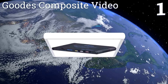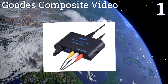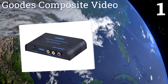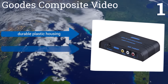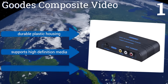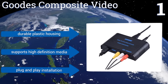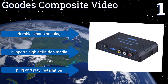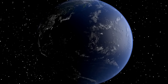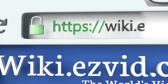Taking the top spot on our list, this Goods composite video scaler works with all sorts of different types of hardware, including gaming consoles, DVD and Blu-ray players, video cameras, and more. If you have lots of media devices you want to connect to an older TV or projector, this is a fine device. It comes in a durable plastic housing, supports high-definition media, and promises a plug-and-play installation.